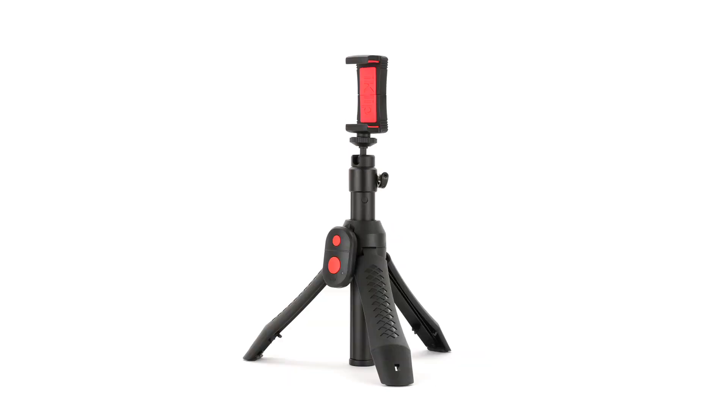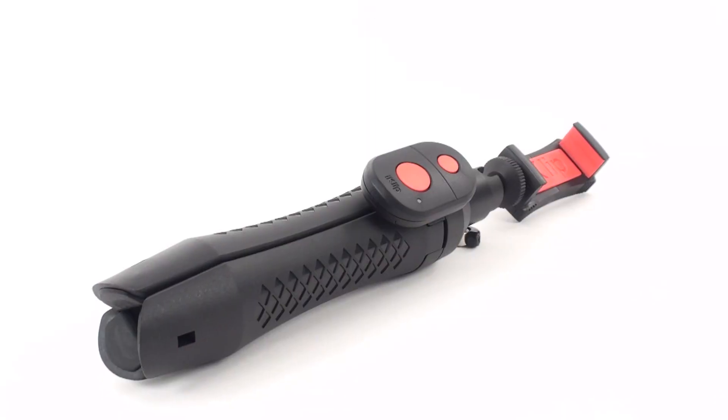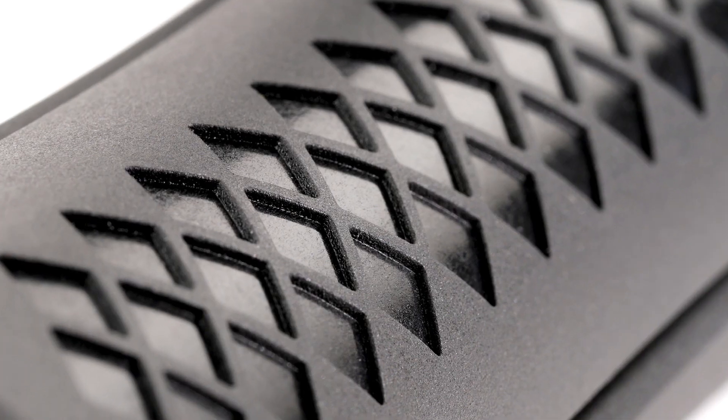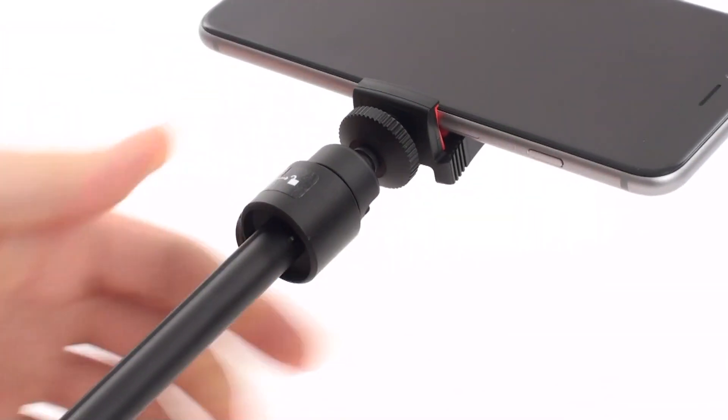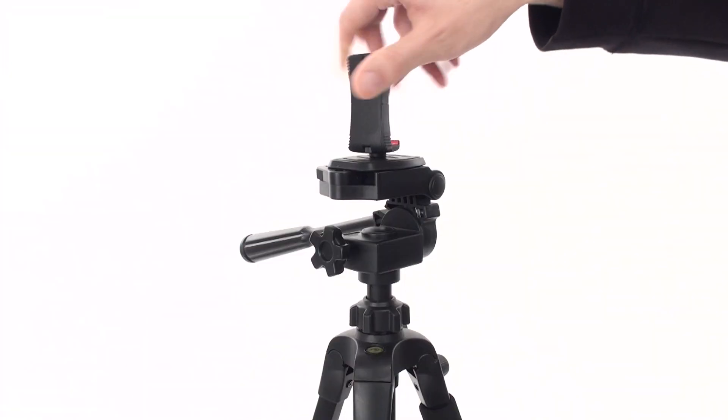It's a super secure tabletop tripod, an ergonomic large grip video handler for steady shot photos and video, an extendable monopod for above the crowd shots, and it's a standard tripod adapter for iPhone.